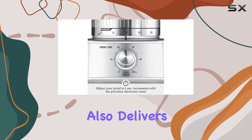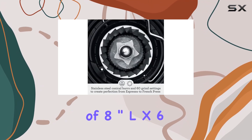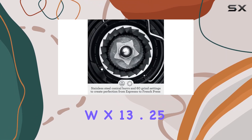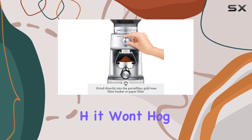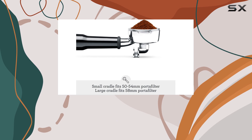Crafted from durable plastic with a stylish silver finish, this grinder not only looks the part but also delivers on performance. With its compact dimensions of 8" L x 6" W x 13.25" H, it won't hog precious countertop space in your kitchen.